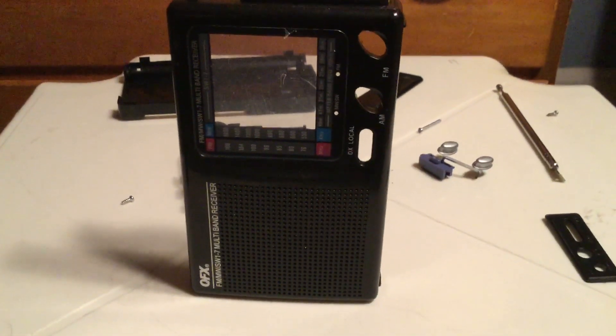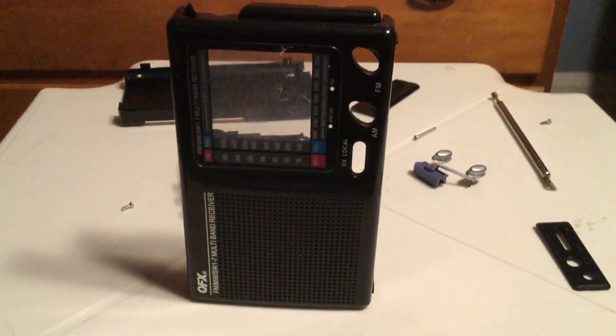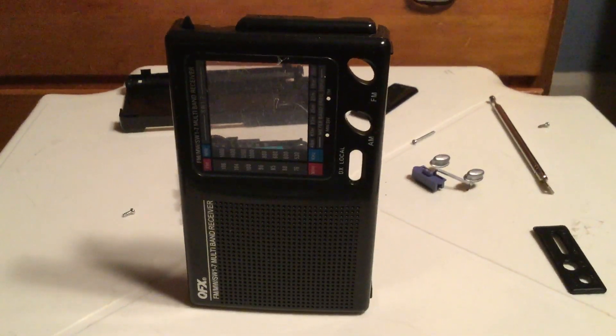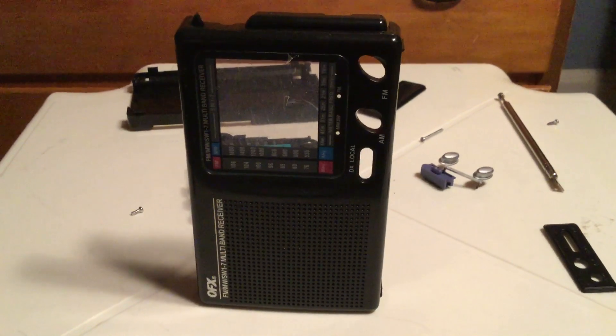So I figured I better just take this radio apart and look inside, just to see if any of you can figure out how bad this radio looks. Now I'm no engineer, I'm no technician, so I'm no expert.